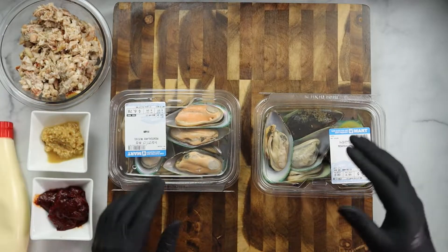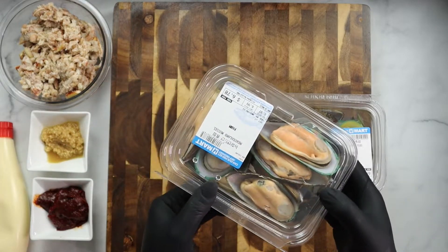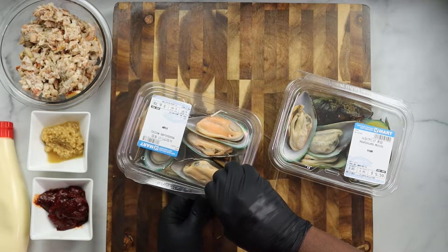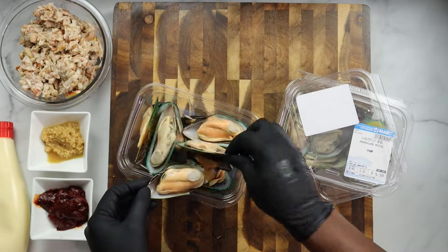All of the ingredients along with the measurements will be in the description box for you to follow. Do not worry, I got you. These are some large New Zealand mussels that I grabbed from H Mart.